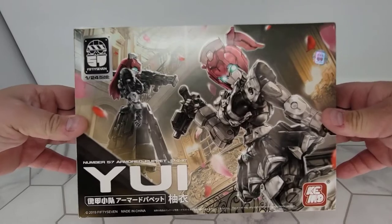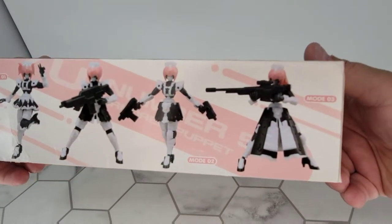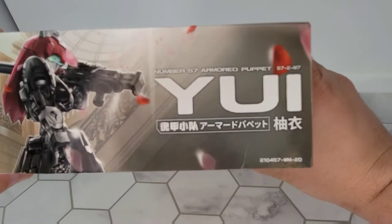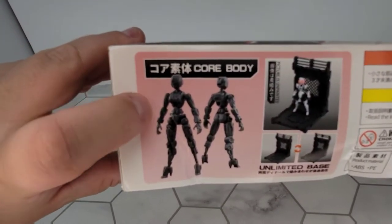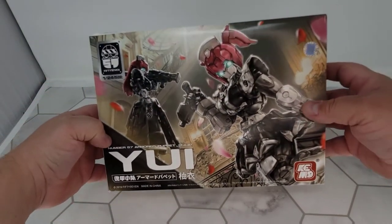Tonight something a little bit different — I don't usually start videos this way. Tonight I'm going to do a build video, not one of my models. We're going to try one of these 57 Toys models. It's going to be a long one, get a snack, grab a beer, let's go. First we'll take a look at the box. There are different build options: mode one, mode two, mode three. Number 57 Armored Puppet. On the back, as always, these are the core bodies — female core bodies.